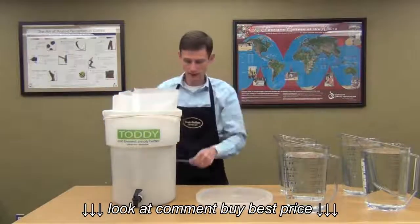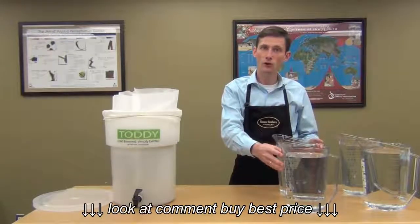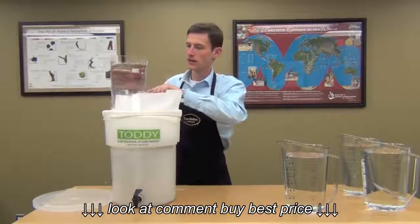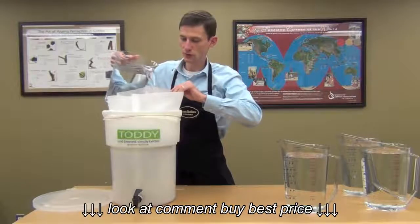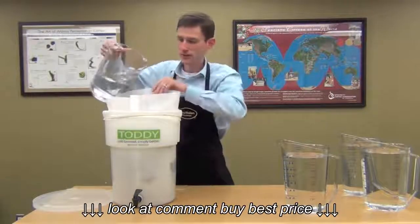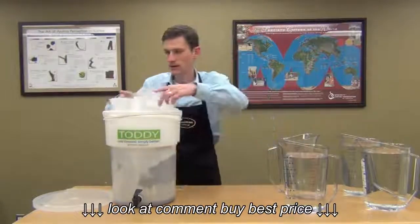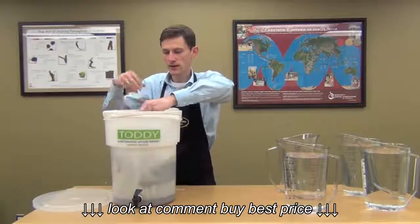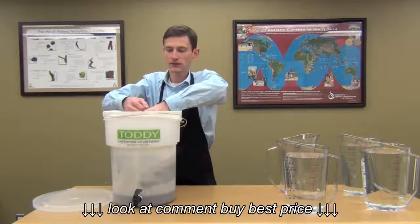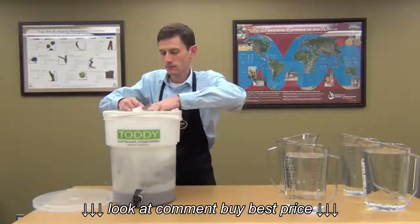We're going to save this string for later — this is going to be to tie up the filter. We've already got our water measured out: four gallons, or 16 quarts of water. You're going to want to saturate the coffee with the first four quarts, or one gallon of water. Pour it over the coffee grounds slowly, making sure you're saturating everything and trying not to hit the filter. Now go ahead and tie up the bag — you want to tie it pretty close to the top, because as the coffee is brewing it's going to expand and you want it to have room to mix well with the water. Just tie a simple knot, like so.